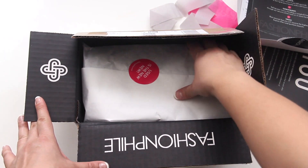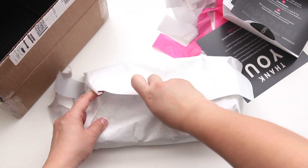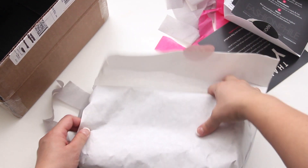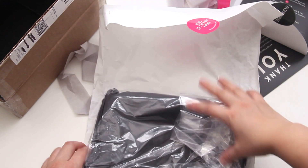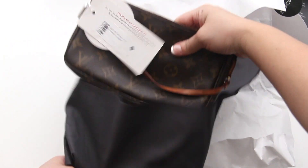Finally moving on to the handbag, it's been wrapped in white paper with a pink sticker on top. When that is unwrapped, the bag again is wrapped in some more plastic. But finally we have a Fashionphile dust bag and the handbag is inside.